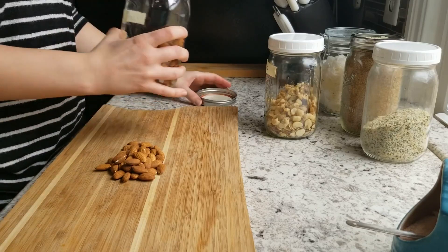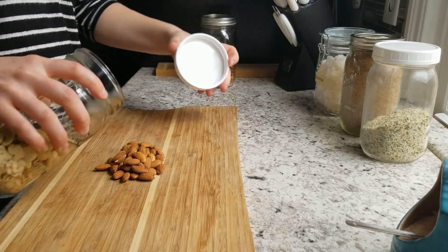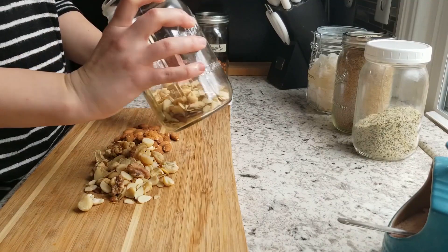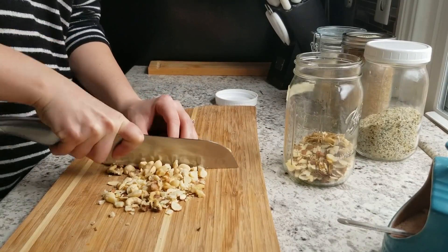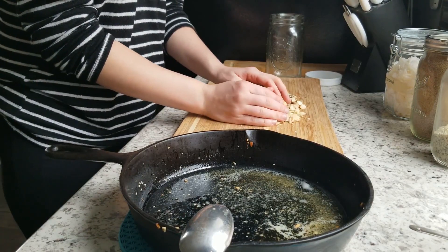I'm taking my nuts — since I'm using a lot of whole nuts, I'm going to chop them up quickly. You can leave them whole if you'd like, but I wanted them in smaller pieces so I can use it for my husband's parfaits that he likes to eat. I also have some sliced almonds.